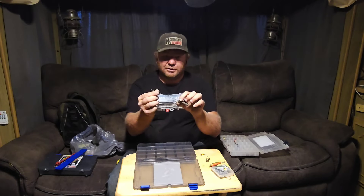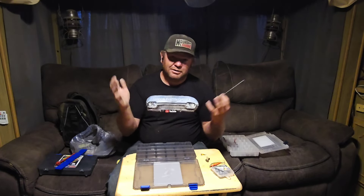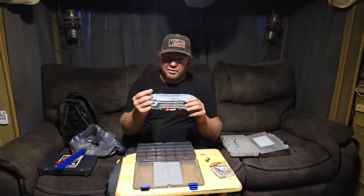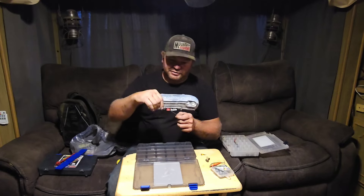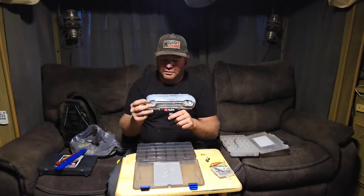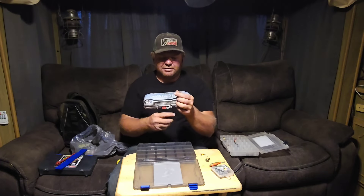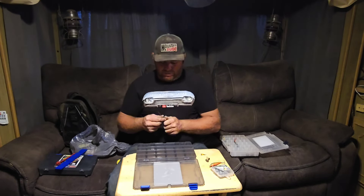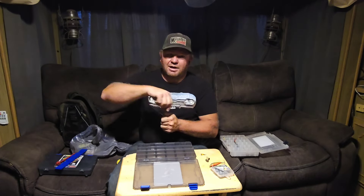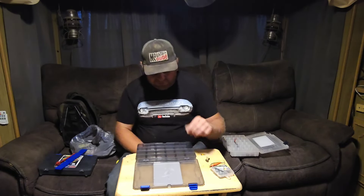Here's a worm threader. My dad swears if you put the head down, the fish bites at the head, and he does better. I don't think a fish knows what end of the worm is the head. But if you want the head hanging off the bottom, you put your head on here first, and then your tail slides on the line. You put the hook in the tip here, pull your line down, slide your worm up, and it'll go over the hook onto the line. Leave however much tail hanging off that you want. That's a good one to have in your box.